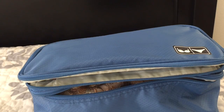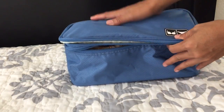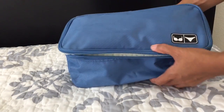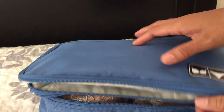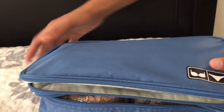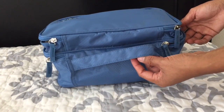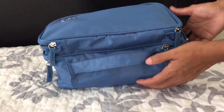What I have here is this bra and panty organizer by Heinz Eagle. It's made of a very good material — it's water resistant, and the zippers appear to be of good quality. It has double zippers, a handle, and it's sturdy.